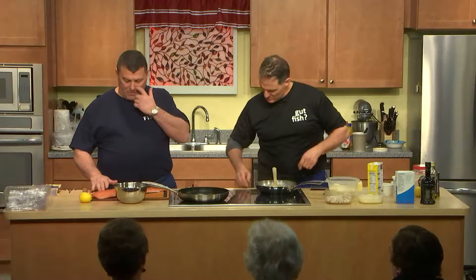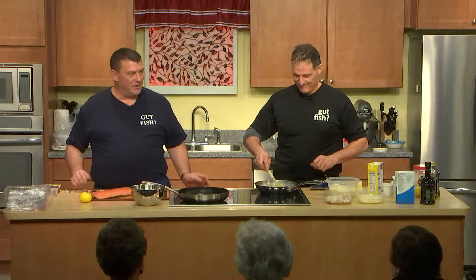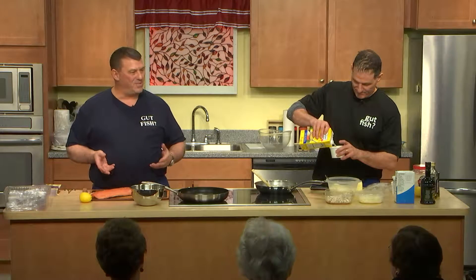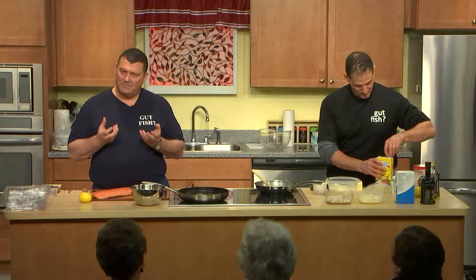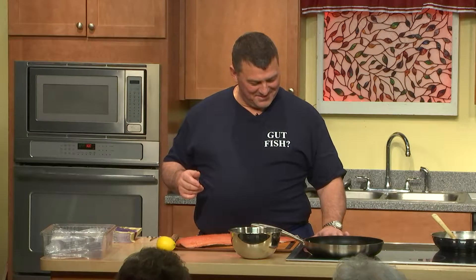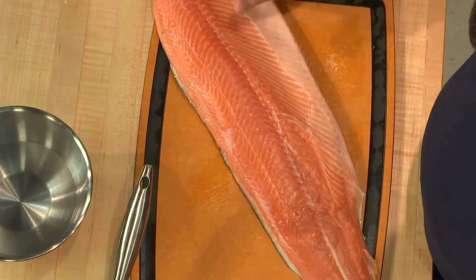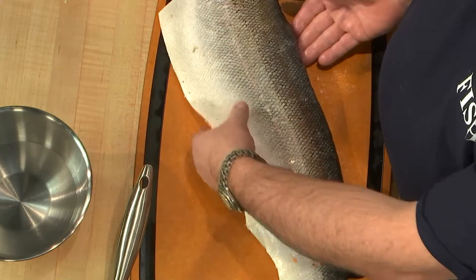We have here a beautiful piece of farm-raised salmon. The whole thing about farm-raised versus wild — either one is delicious. The wild salmon tends to have a little bit of a stronger flavor, which is why we chose farm-raised today. The farm-raised also has a little bit more fat content, which means more omega-3, which is good for you. We're going to take the skin off — you can see it's on the backside.